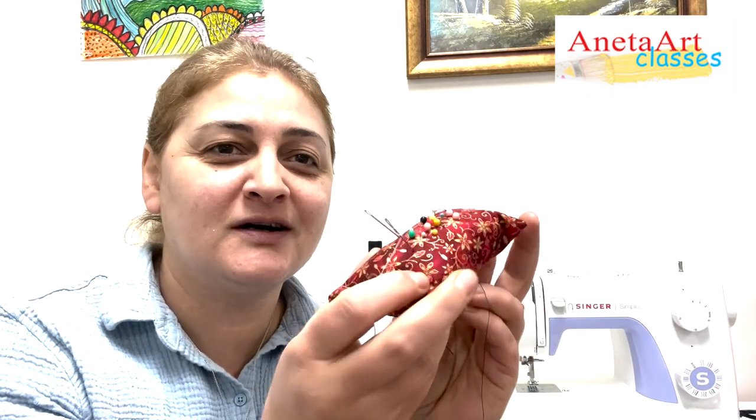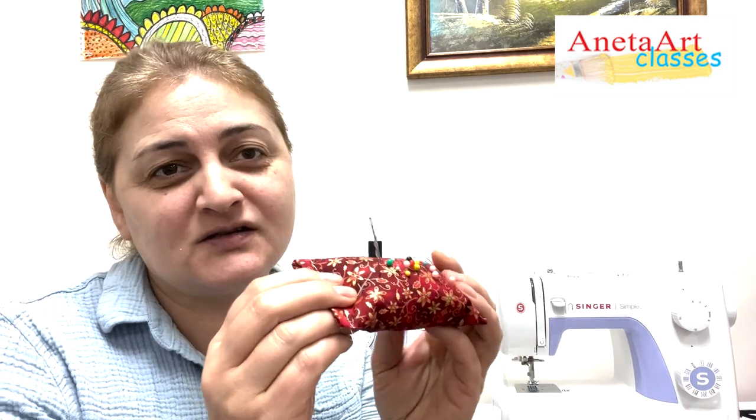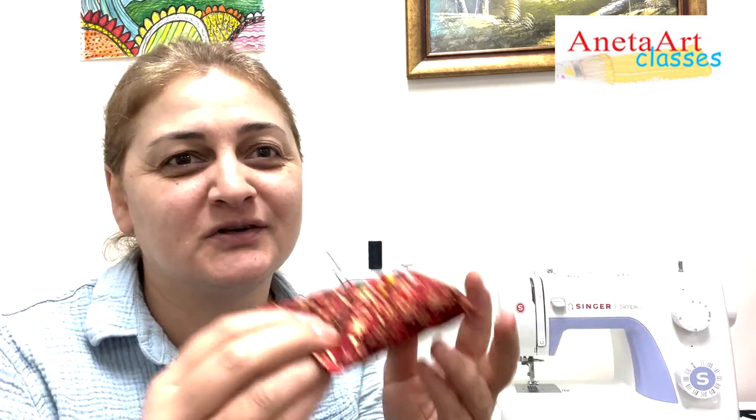Then I'm going to show you how to make this little needle cushion to collect your pins. This is something which all tailors in the world have.